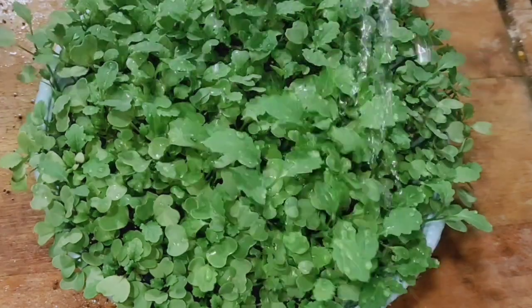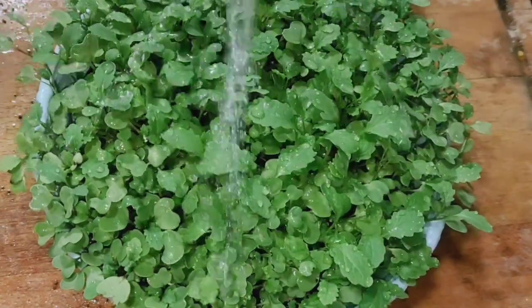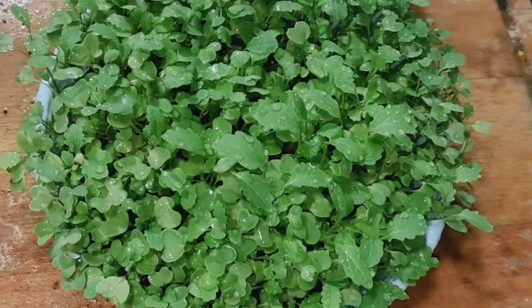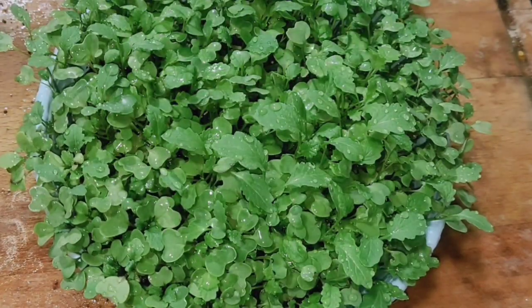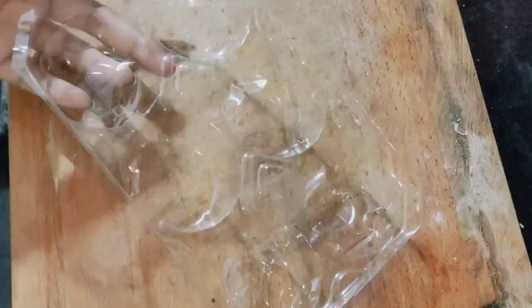So, next tip. If you want to make mustard, you want to make microgreens. I will spray it easily.